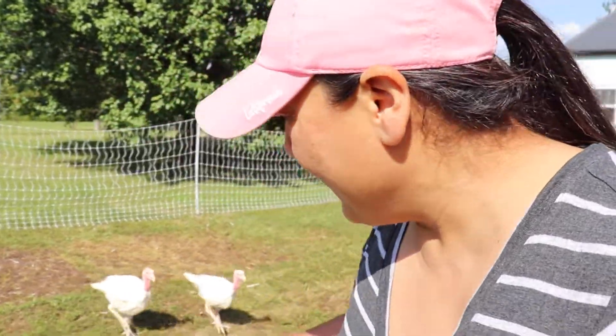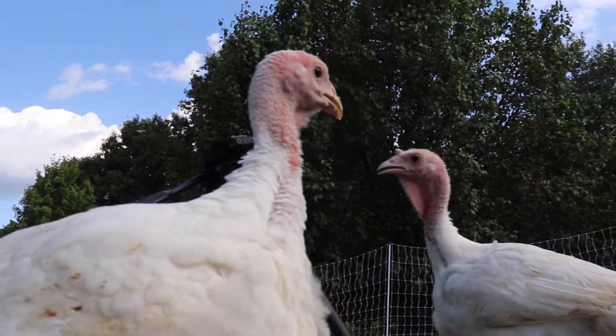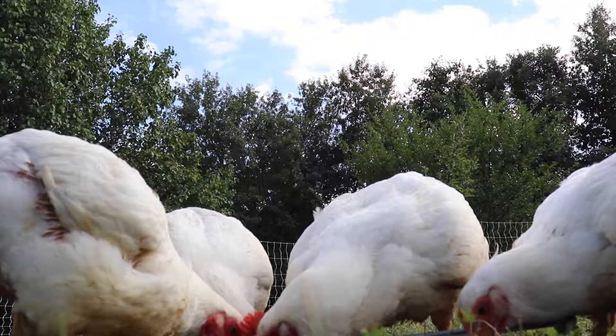I'm actually going to be building the turkey tractor here in the next few days to better accommodate our little gobblers, but since this video is about our Cornish crosses we're going to stay focused on that.